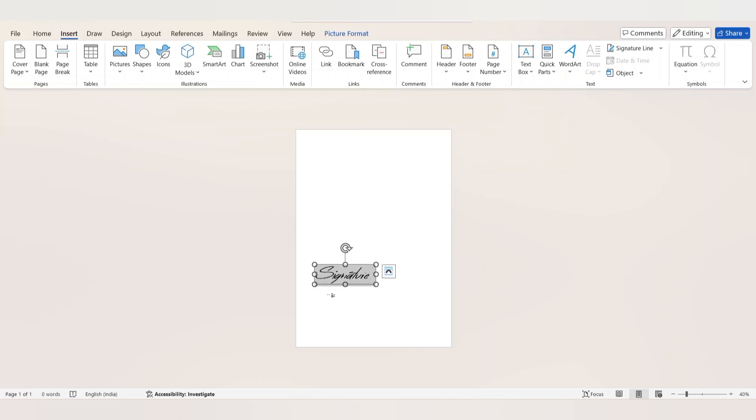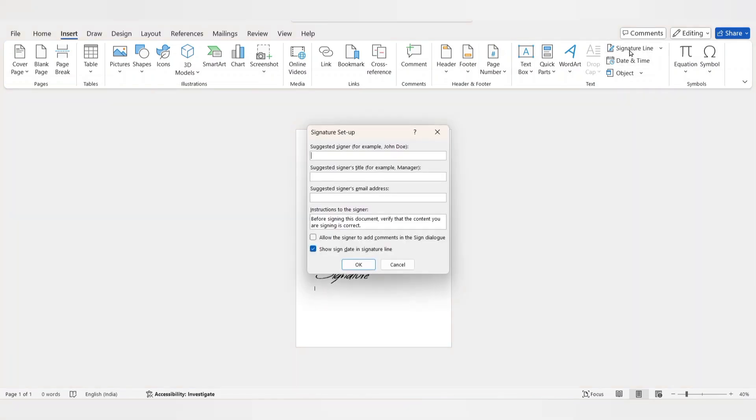Let's add the signature line. Click where you want to add the signature line, and from the menu bar under Insert select Signature Line. Enter the name of the client.